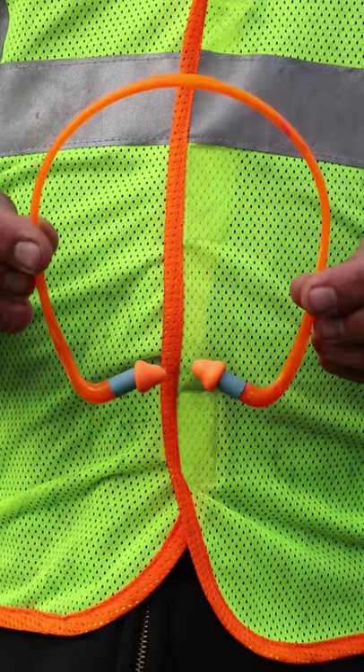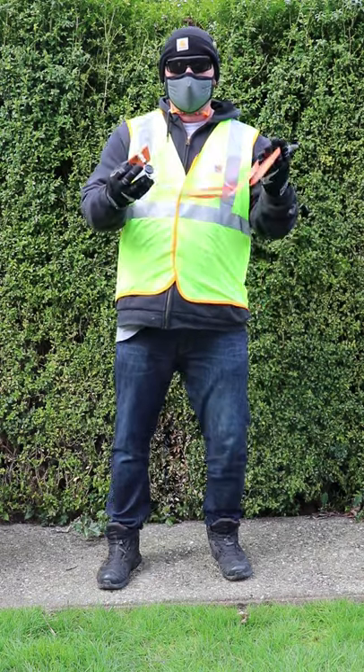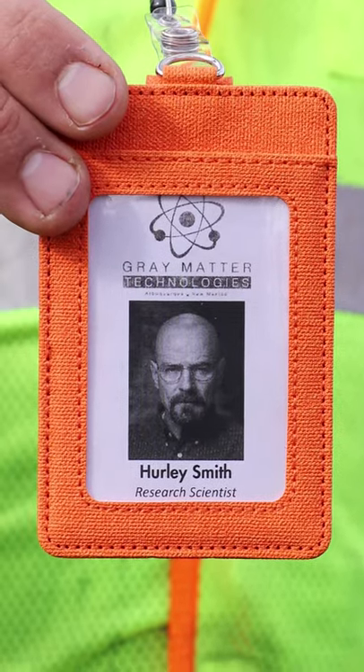Let's add some bright orange earplugs just in case there's any flashbangs during SHTF. The work gloves look much nicer. Let's accessorize by adding an official looking ID tag. It doesn't matter what it is — it's just for the look.